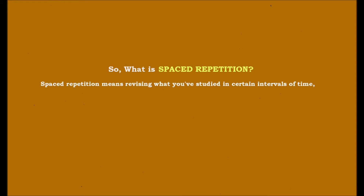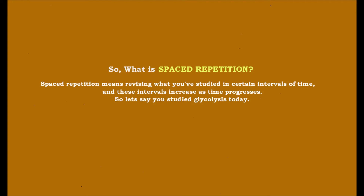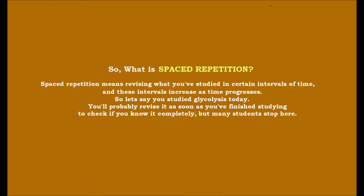So what is spaced repetition? Spaced repetition means revising what you have studied in certain intervals of time, and these intervals increase as time progresses. So let's say you just studied glycolysis today — you will probably revise it as soon as you've finished studying to check if you know it completely. But many students stop here.